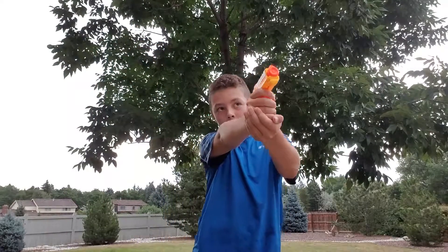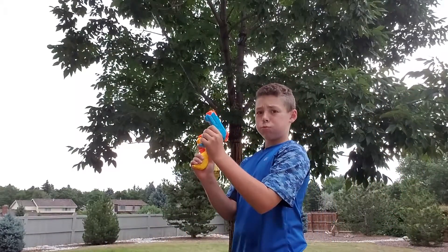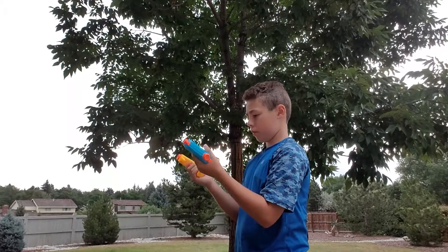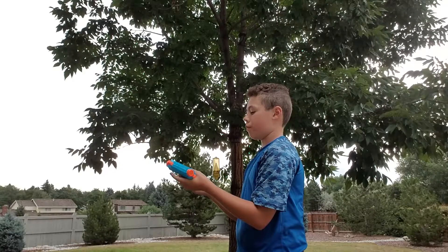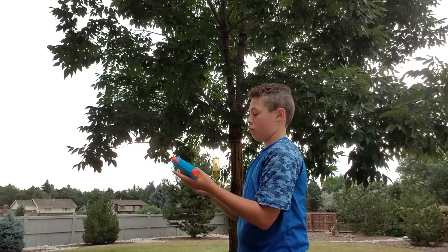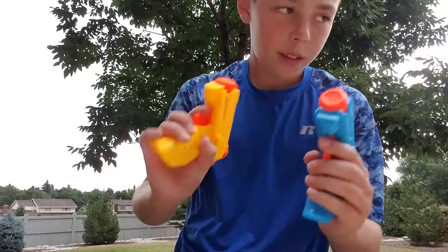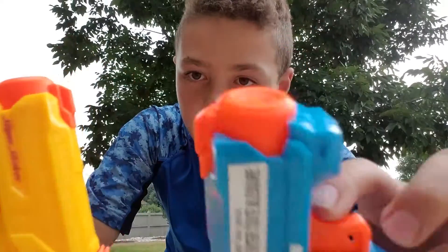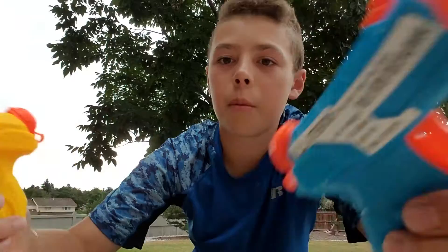This thing is an awesome, awesome gun — super fun to shoot. I love these guns, they're so fun. These are a definite buy, totally fun for all your family, summertime — like it is here in Colorado, even though it looks super rainy.